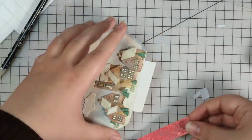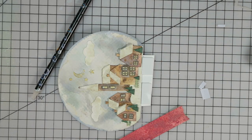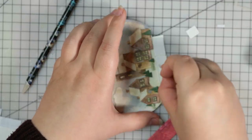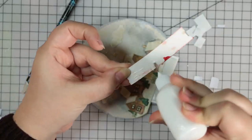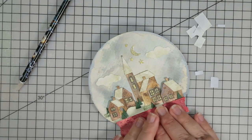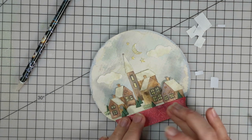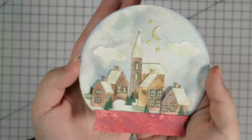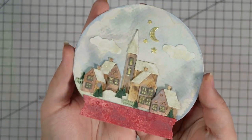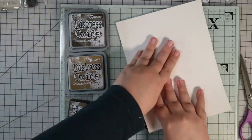The snow globe is looking gorgeous now - so sparkly and pretty. Because there wasn't much space to stick on the bottom, I decided to add a piece of cardstock on the back for more space for adhesive. I also used some foam tape so I could easily sit the base of the snow globe over the top of the houses, plus some extra glue to make it stronger. That is finished - that's gorgeous. Now I just need to make a card base.